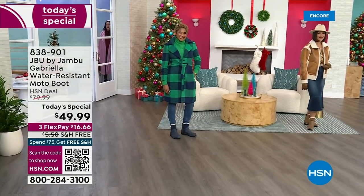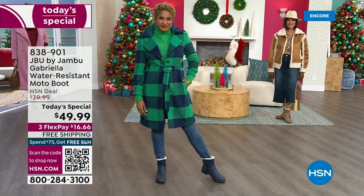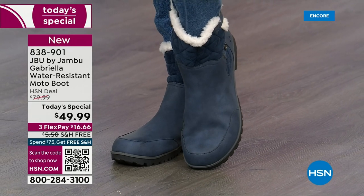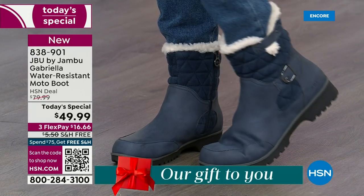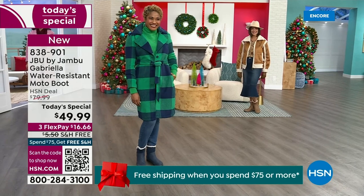The worst of winter weather is absolutely no match for our Jambu moto boot. Bring on all the elements, bring on the snow — with incredible comfort and totally stylish design, it's 50% off retail. The retail on this is almost $100. We've got three FlexPay and free shipping. These are all the elements we want in a great winter boot.